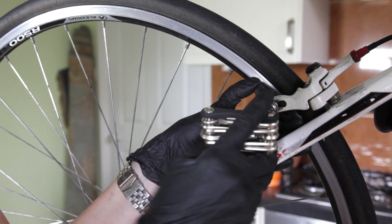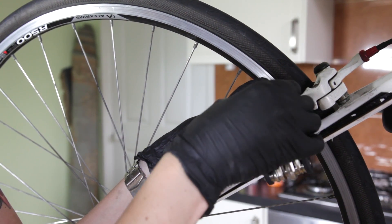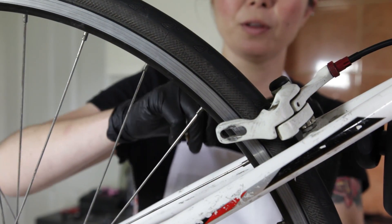Use a 5mm allen key to unscrew the bolt and remove. Do the same on the other side.